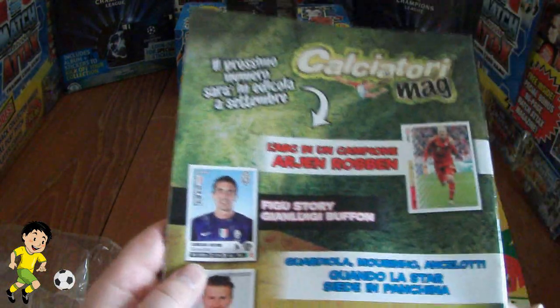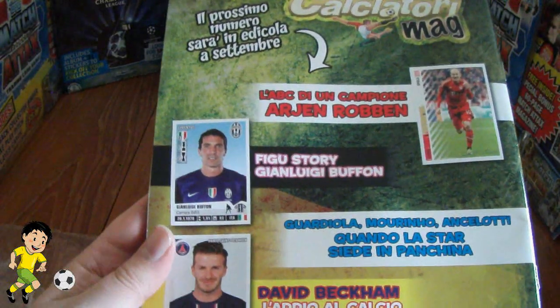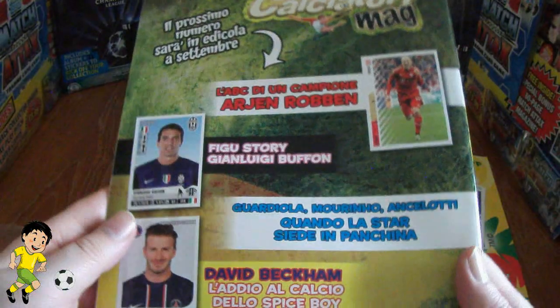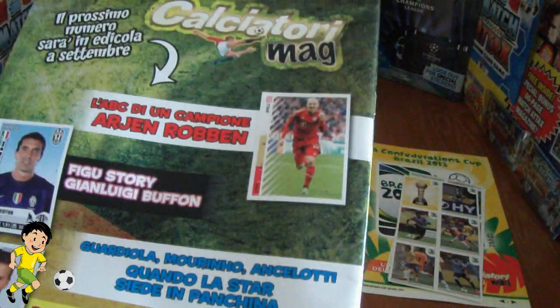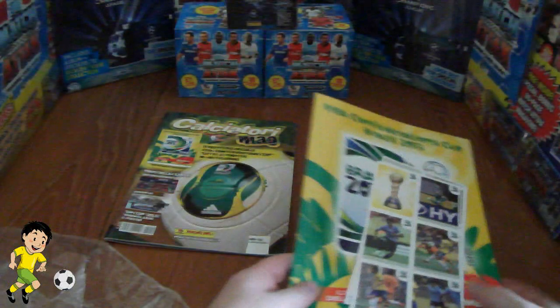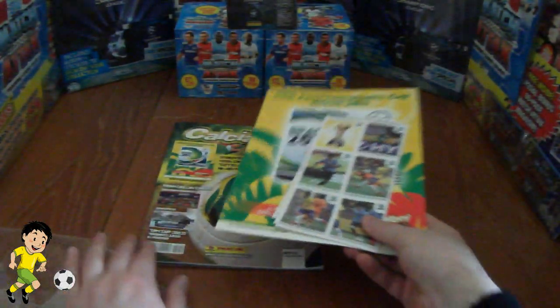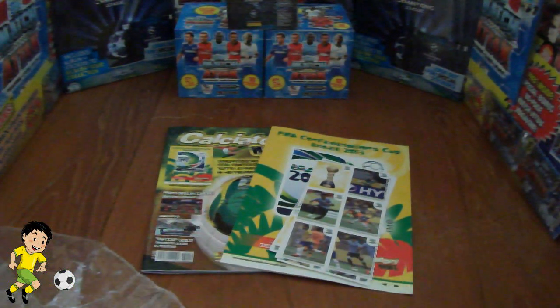And then coming in a future magazine is the story of Gigi Buffon, as you can see in stickers there — that's really cool — alongside some other world greats, Arjun Robin and the now retired David Beckham. So that's really cool. So a really nice set to get all in one there, just for four and a half euros — so good value the magazine, and very good read.